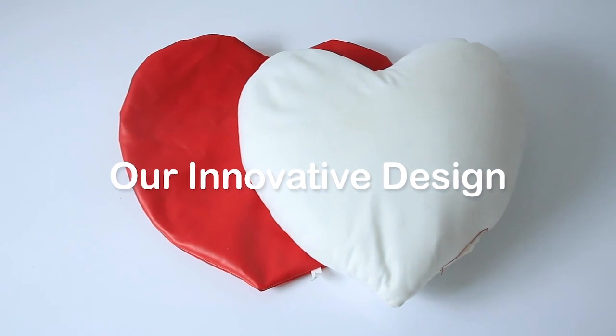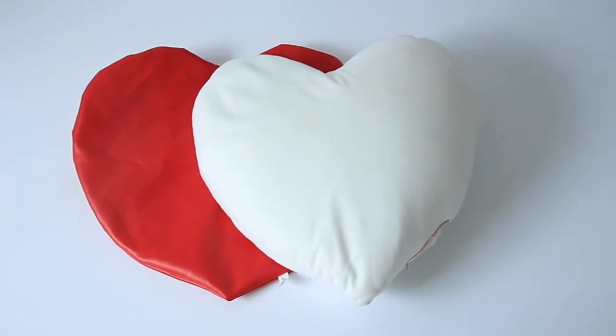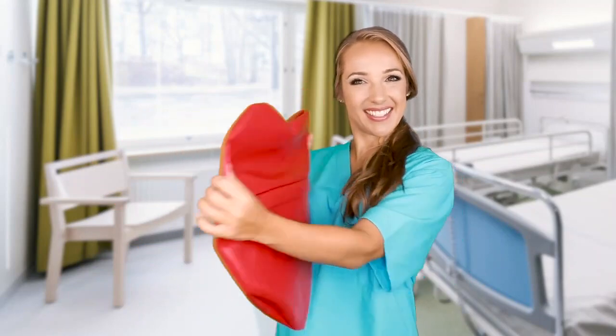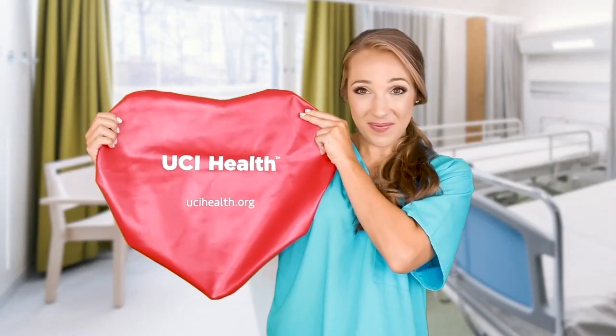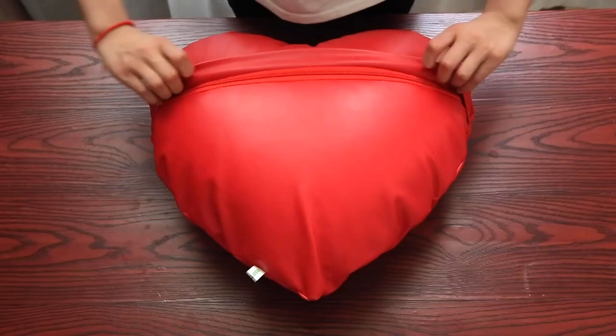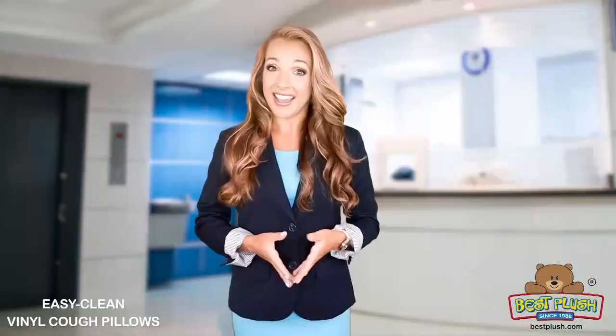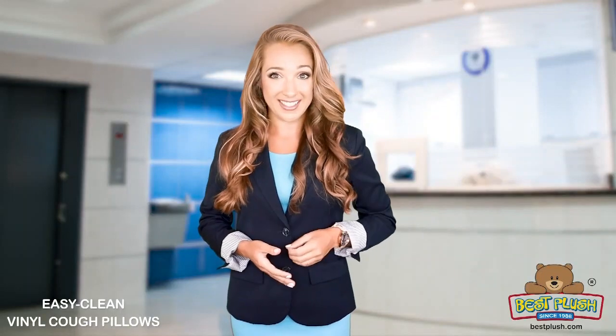Our pillow has an outer cover and inner pillow filled with microbeads. The cover is made of soft, smooth, and strong vinyl. It's waterproof, removable, and washable. The flap here conceals the zipper to protect patients and nurses from injuries and infections, and prevents children from reaching inside.